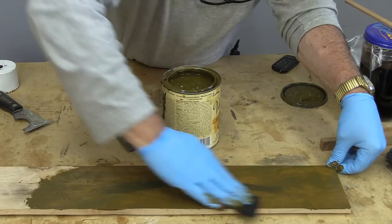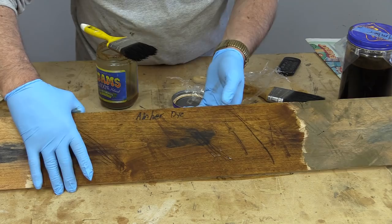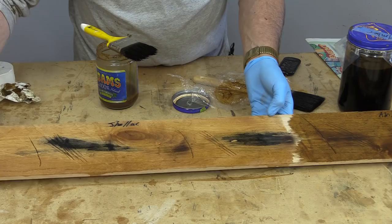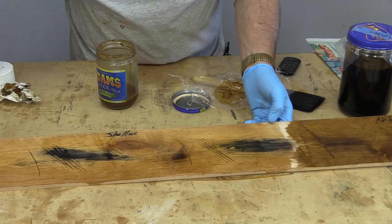I painted the amber dye on there — unfortunately I forgot to turn the camera on — but you can see what that looks like. It's not quite dry yet, but pretty close. There is the shellac; I just got finished painting some shellac on with the brush and it's not quite dry yet either. When we come back, all of these will be dry and we'll compare them to see what they look like.